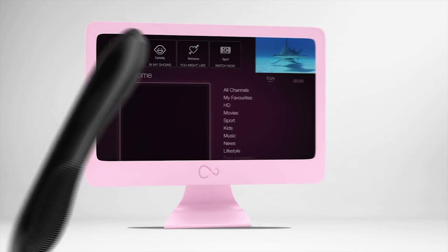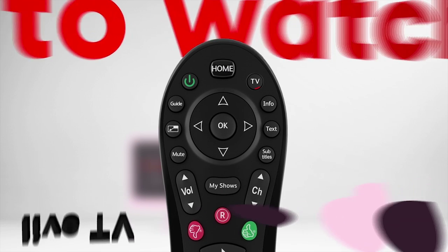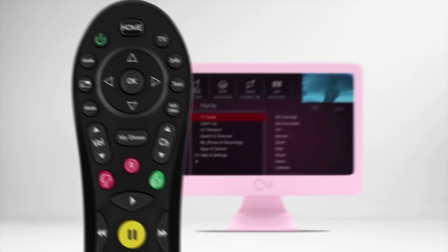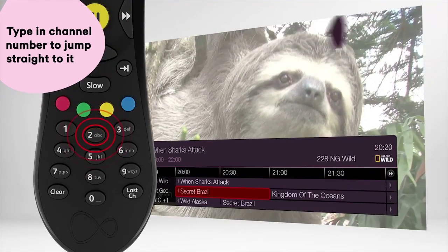Had a long day at work and looking forward to a night on the sofa? Here's how to watch live TV. Hit the TV button on the top right of the remote to get started. Then browse through with the channel buttons. Or if you like, type in a channel number on the number pad to jump straight to it.